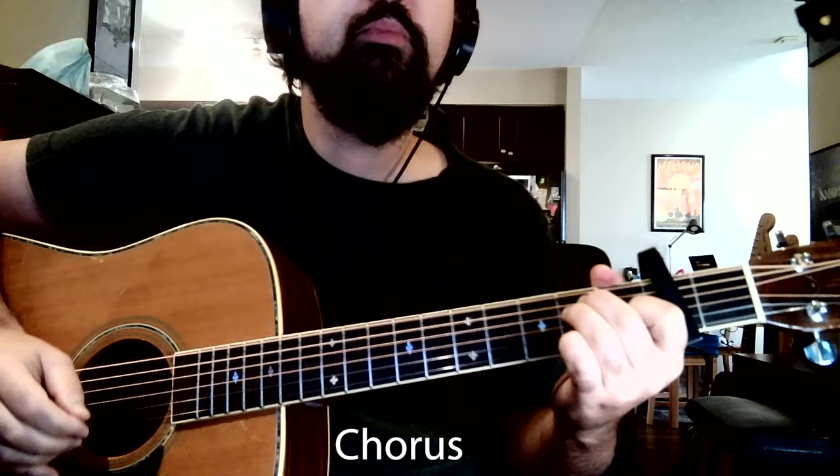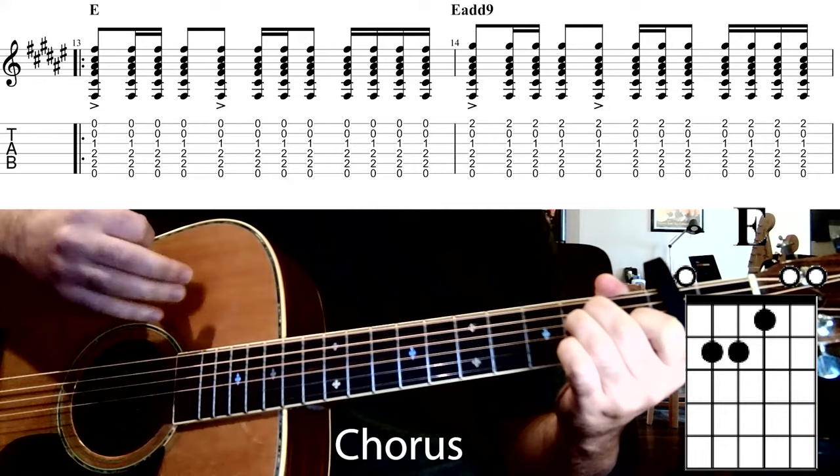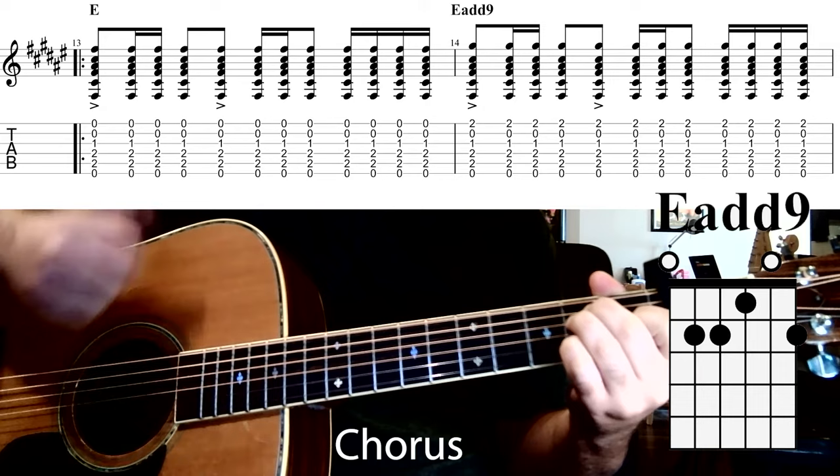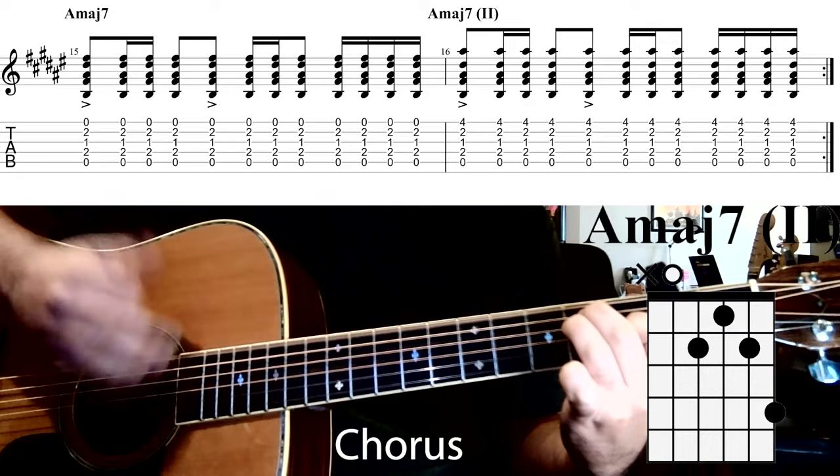That builds us towards the chorus, which is exactly as it was the first time: E chord with accent, down, up, down; accent, down, up, down, down, up, down; going to the Emaj9 chord, then A major 7, then the A major 7 with the pinky — and then just repeat that.